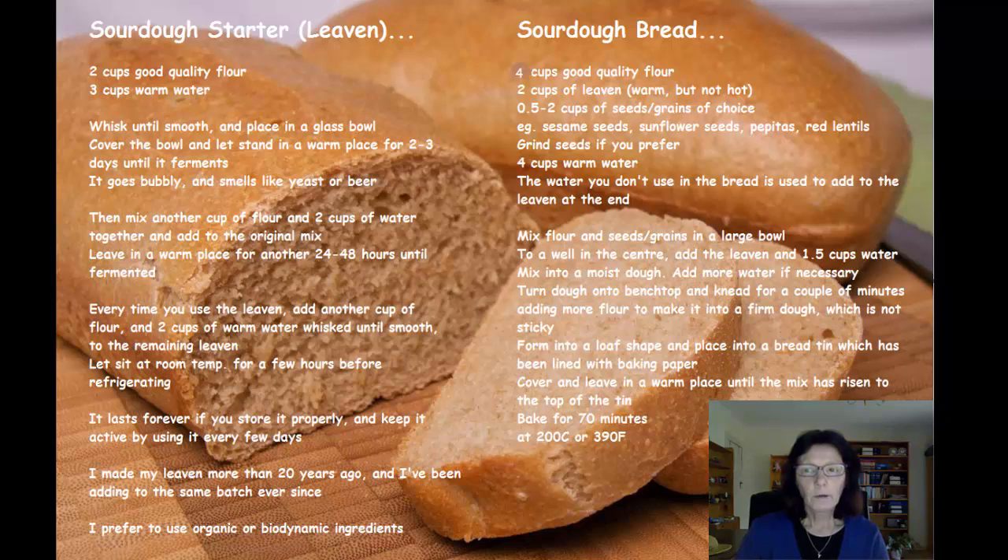Then you add enough water to mix the flour to a good mixable dough — not too sticky. I can't give a definite amount of water because it depends on the flour you're using, the amount of flour, the type of flour, and how many seeds and other things you put in. Just mix it until you think it's a good consistency but not too sticky, then turn it out onto a board and knead it for a couple of minutes. Add more flour if it's too sticky.